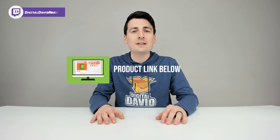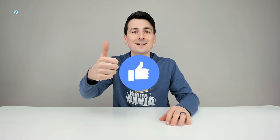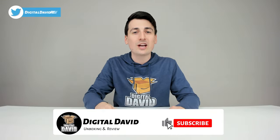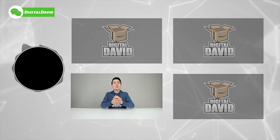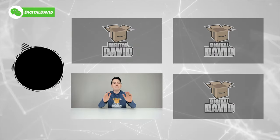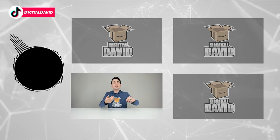That concludes our video — thank you for watching. The product link is in the description below; any purchase made through that link helps support our channel at no additional cost to you. If you enjoyed this, please hit the like button, subscribe for daily new content, and follow us on Facebook, Twitter, Instagram, Twitch, TikTok, and Discord.